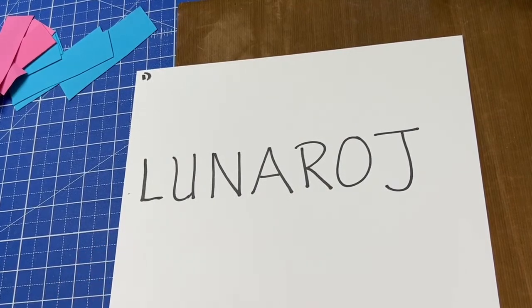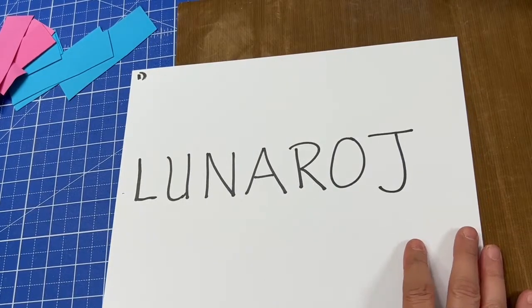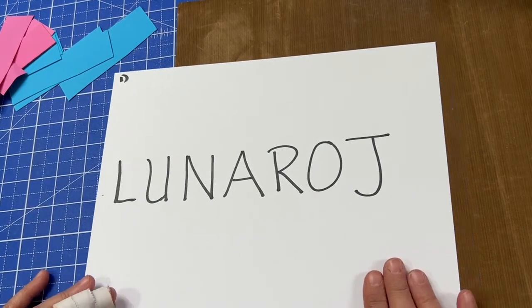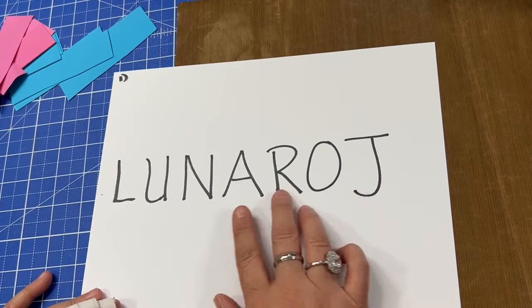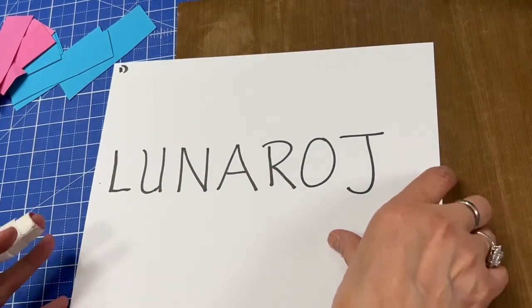Oh my goodness, you guys are super fast! You got it before I even got the camera straightened up. Very good — it is journal: J-O-U-R-N-A-L. Journal. Very good, you guys — fast group here.